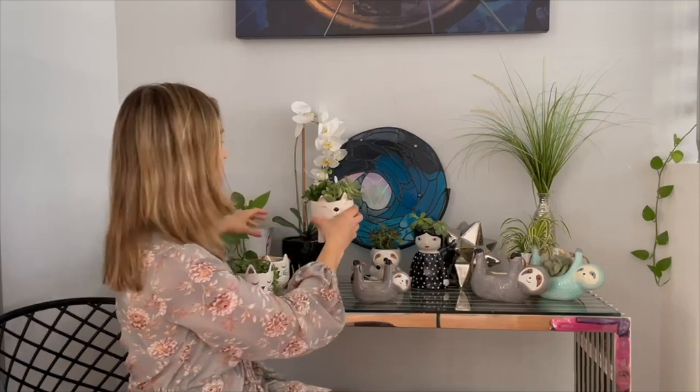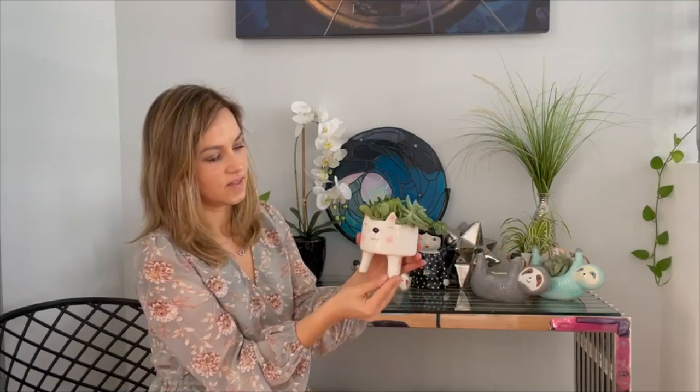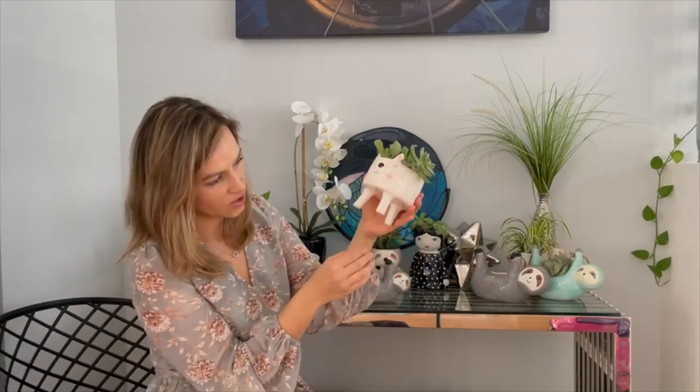This cat planter has a succulent arrangement that I did inside of it — I water it once in a while; looks like it needs a little bit of water today. This guy is designed by a company called Abbott and he's a standing cat planter. You can find him on our website; I think Wayfair carries it too but we have better prices. I like him — he has little closed eyes, little pink ears, and pink cheeks. All the planters are made out of ceramic and are very durable.